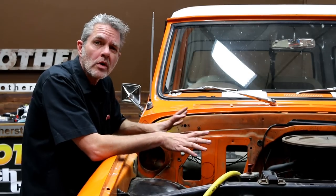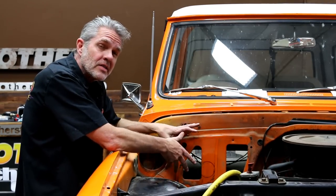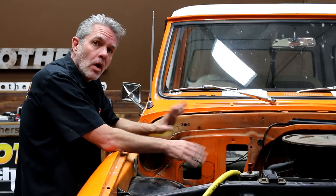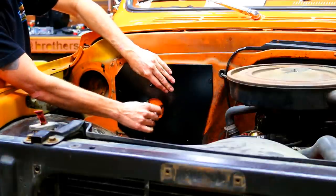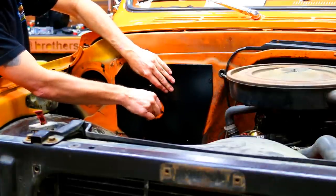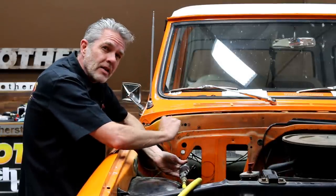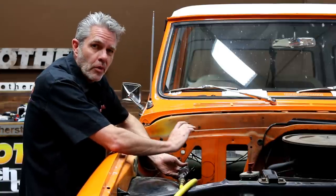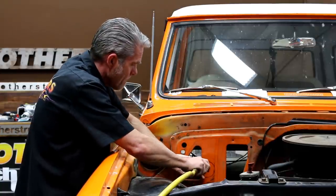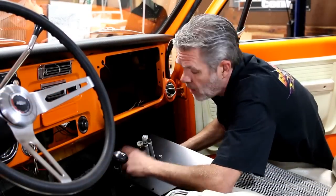We've got our grill off, our bumper off, and we've got all the components out of the exterior and the interior. We took our plate that comes from our kit, we put it on, and we've got our three-inch circle marked out. Now I'm going to use my mini saw to go ahead and cut that out — just a little bit larger than the three-inch circle to give myself a buffer zone. I've got my three-inch hole cut out.